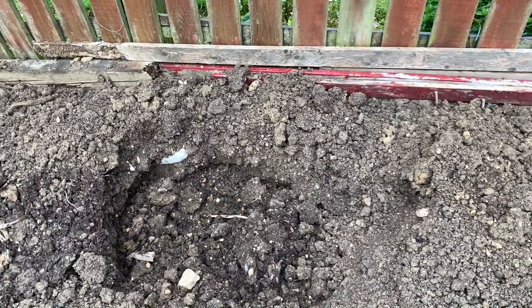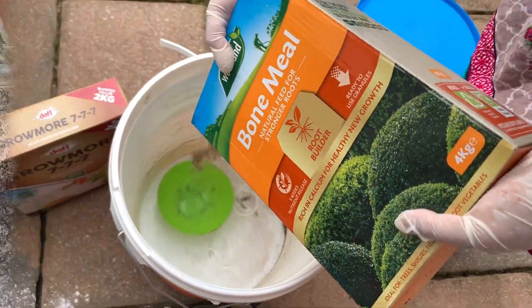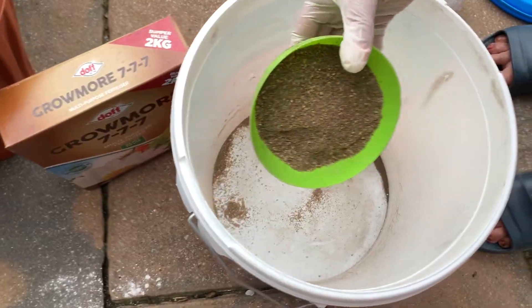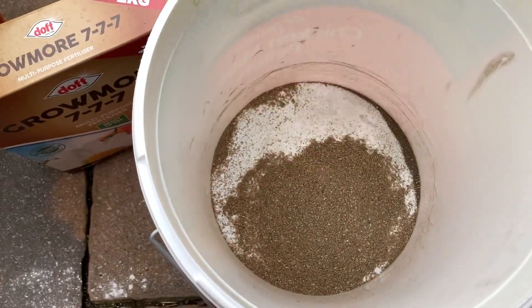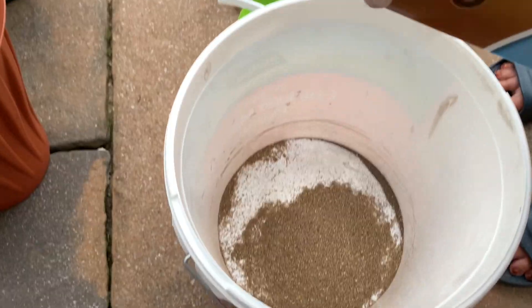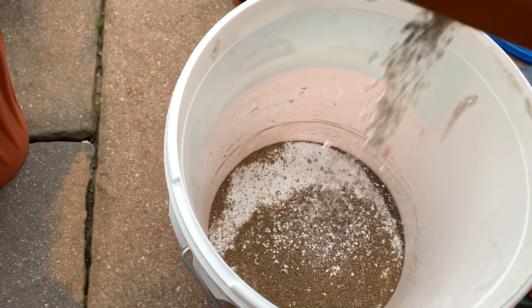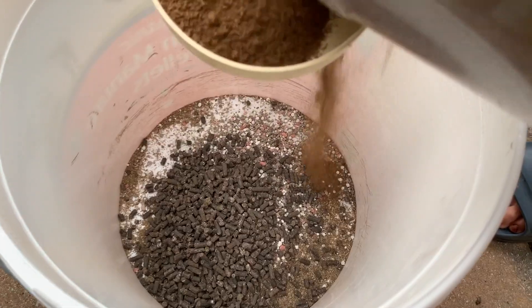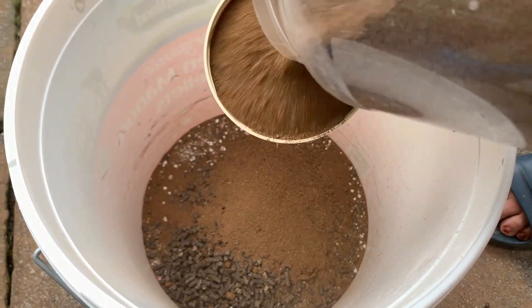I use the corn oil to make a big oil. The corn oil is a little bit more.